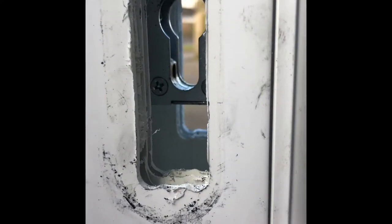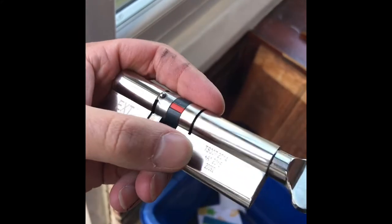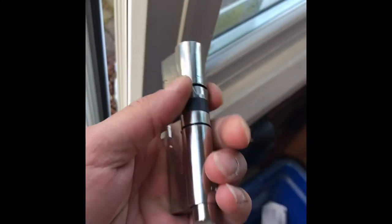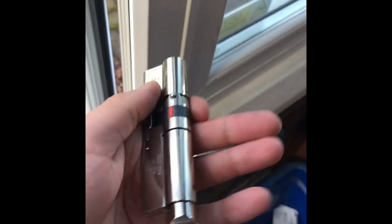Now even looking through the hole, the dimples still won't fit through. This is the external part and that's the internal part. The dimples are here, so if we pushed it in this way it would stop and wouldn't reach the hole. So we have to push it in from the outside.